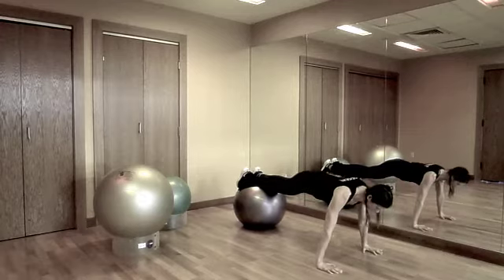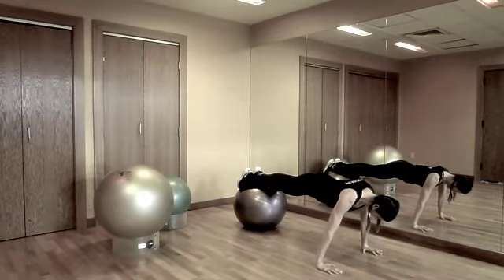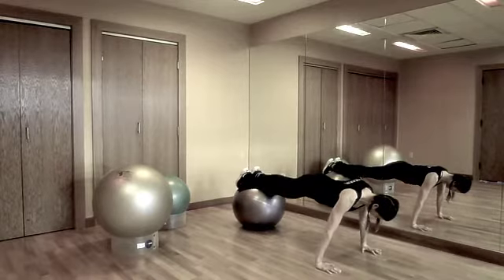If both those moves are too difficult, simply hold a push-up plank. This will help to build overall body strength and endurance.